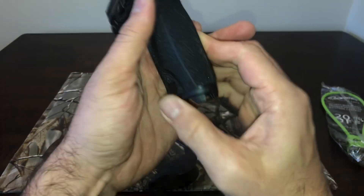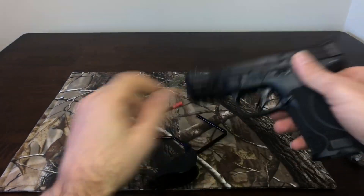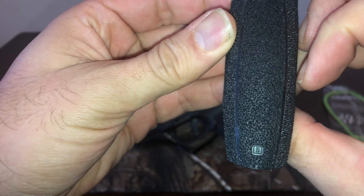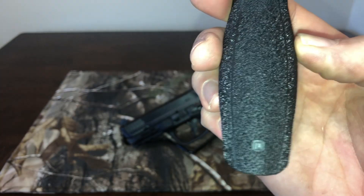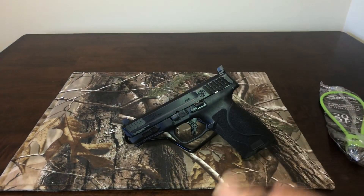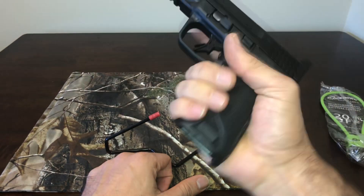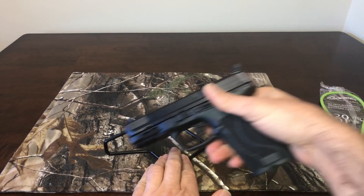It comes with the medium back strap already installed, and you also get a medium large, a small, and a large. The medium feels fine to me, and I did just get back from the range.